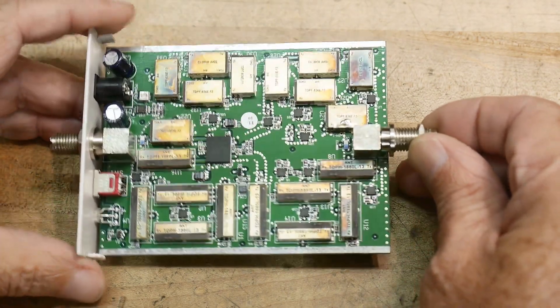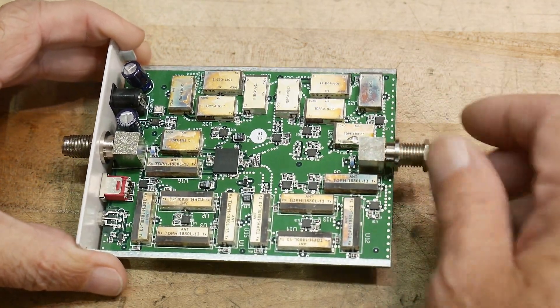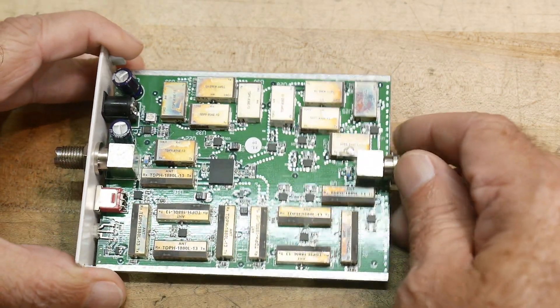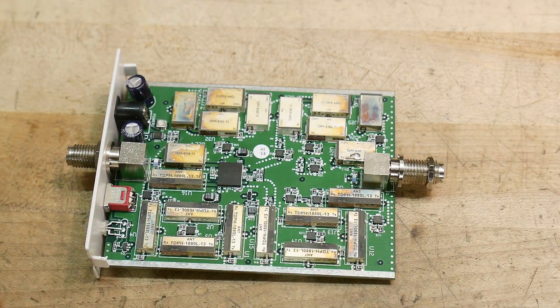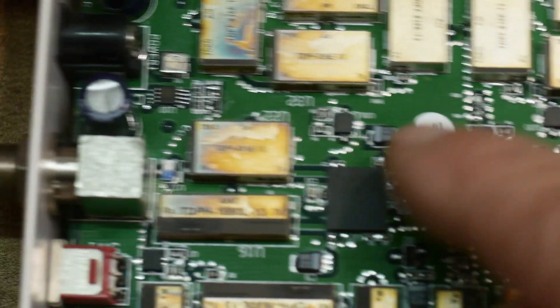The viewer sent this in because he'd popped it open, didn't recognize what was going on inside, and thought it might make an interesting teardown. It does make an interesting teardown — I know exactly what these components are. Let me put on a different lens to show what's going on.